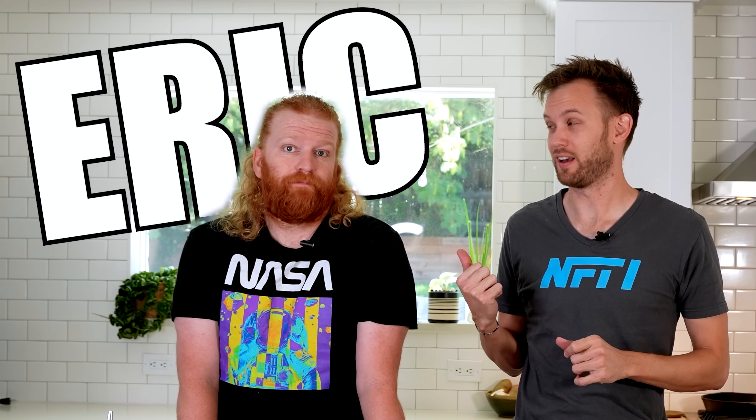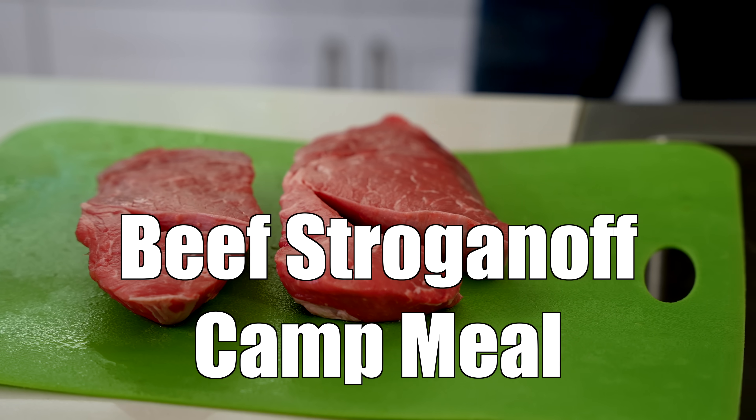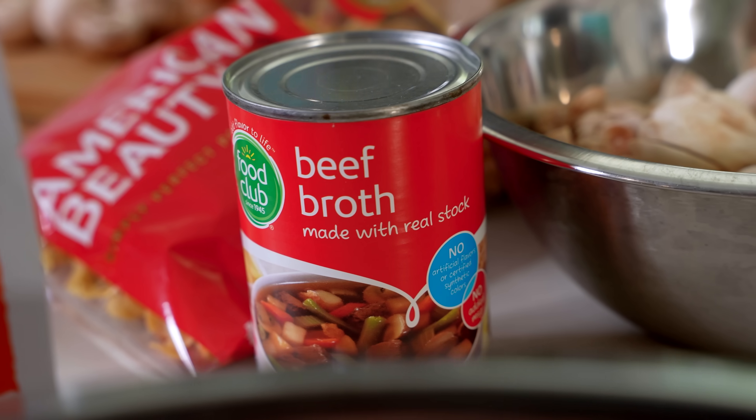This is where my friend Eric comes in. Eric is a much better cook than me — probably, yeah. We're making beef and mushroom stroganoff, your favorite. That should be delicious and it makes an excellent camp meal, at least in theory. Let's get started.